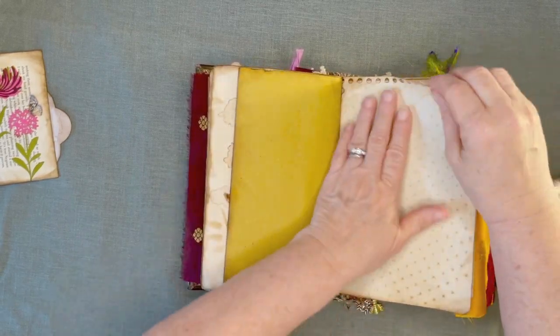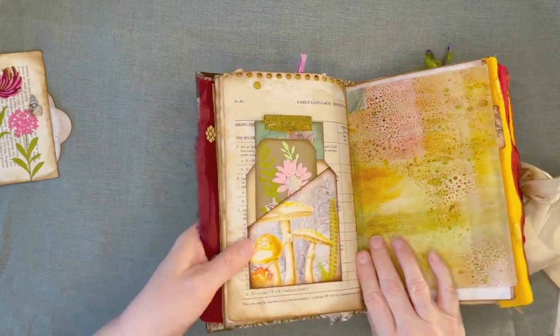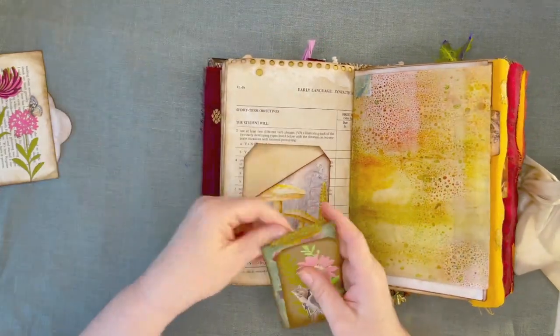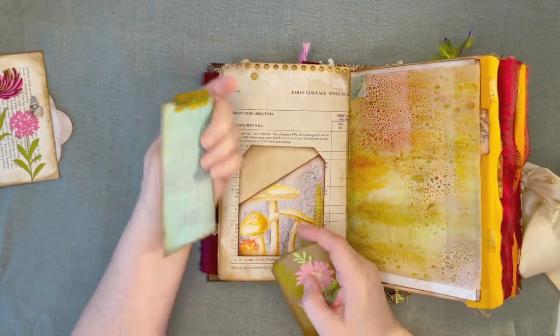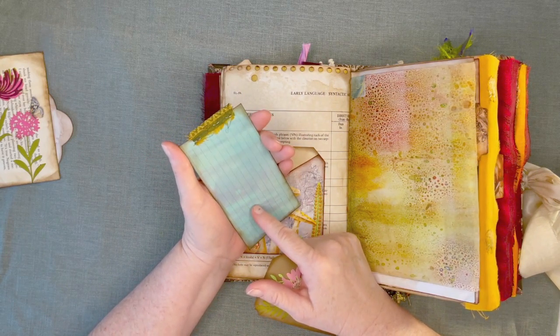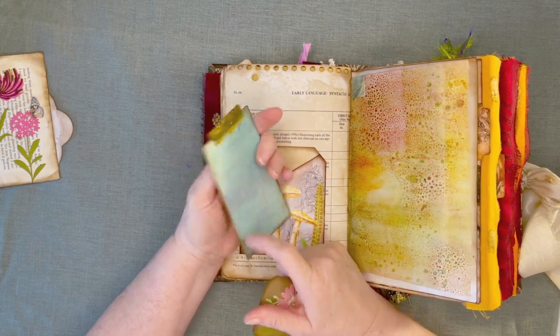Some more of my coffee-dyed papers. Here's a pocket that comes with the kit. I don't know if you can see the tiny Wink of Stella that I put along the bottom here. So I have a pocket in the back here as well as here. And that's one of the dyed index cards from Didi Frago — Two Precocious Dames. I will have her linked below.